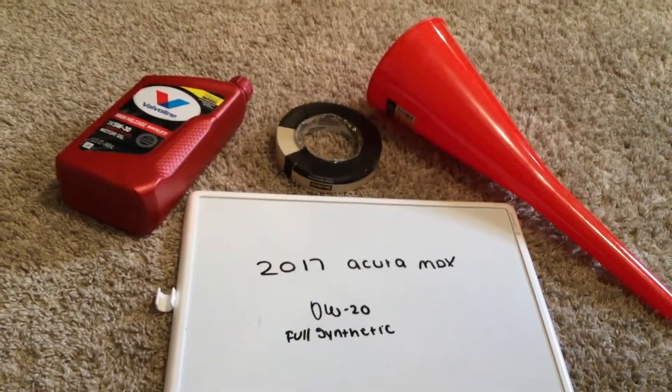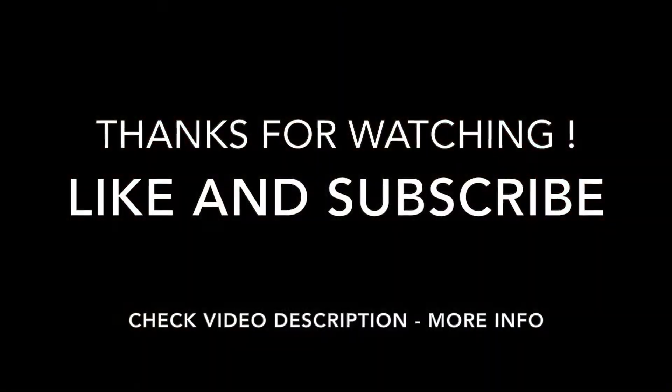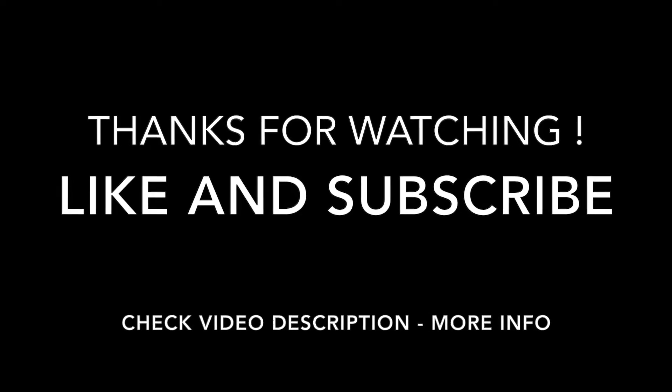Thank you guys so much for taking the time to watch my video. If you found it useful, please feel free to leave a comment. Thank you guys and have a great day.